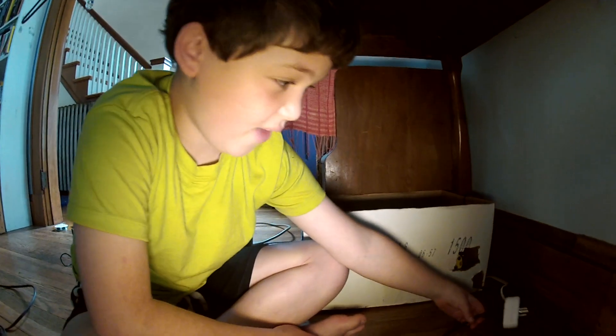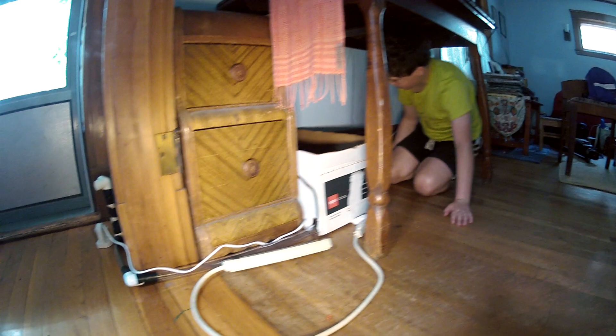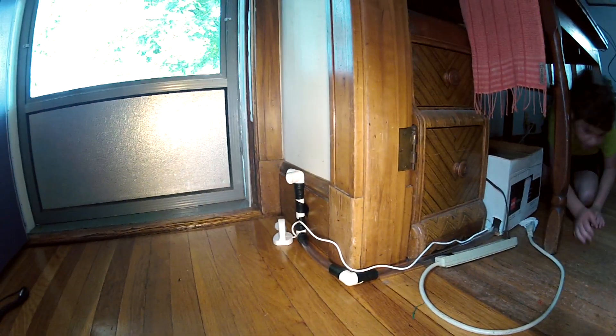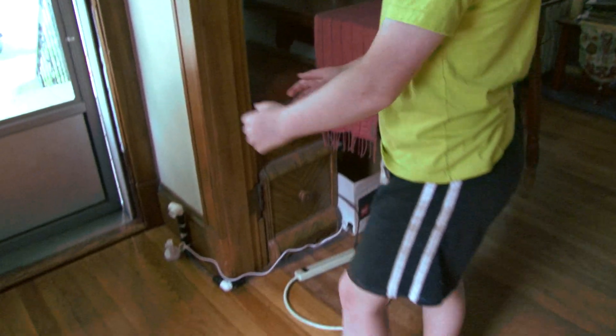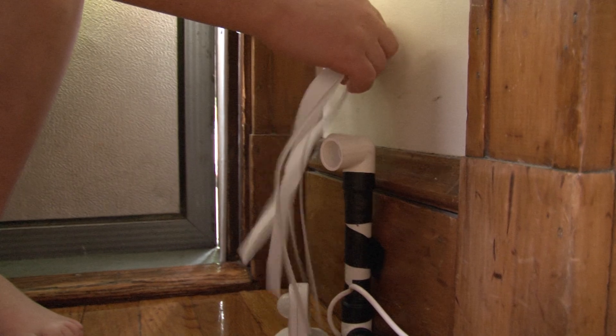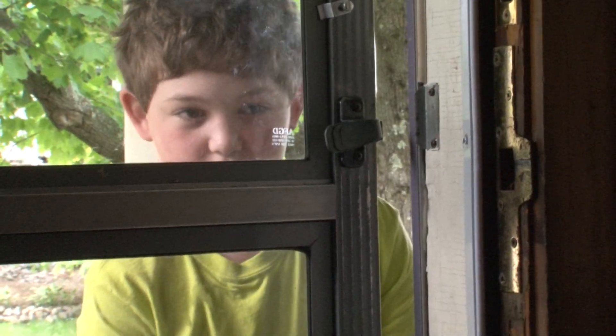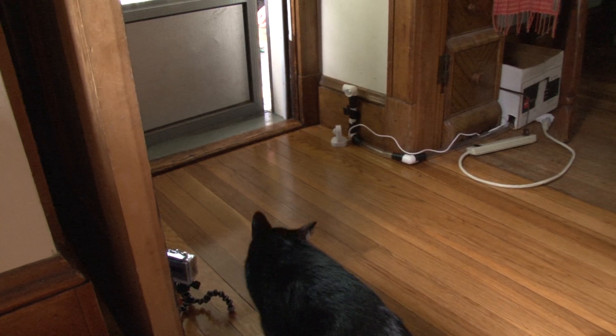I've connected up the vacuum to the motion sensor. Now, the motion sensor should be set off when I walk through it. You can see that there really is air coming out of the tube. It worked. Tucker, come here.